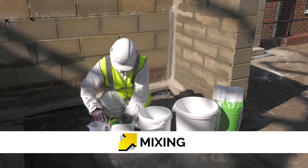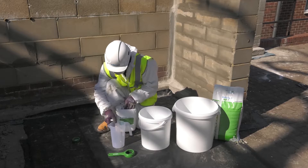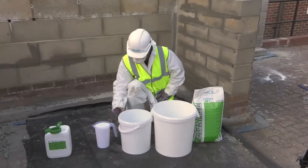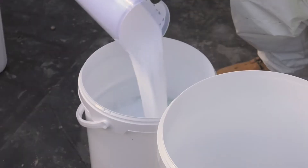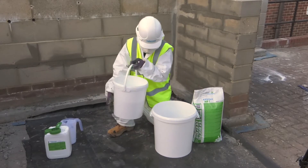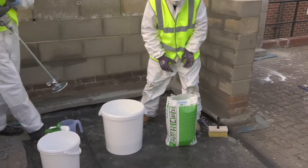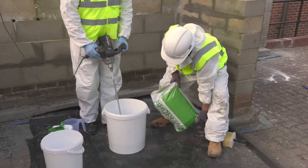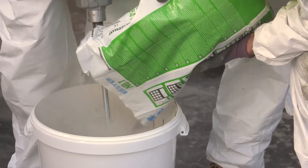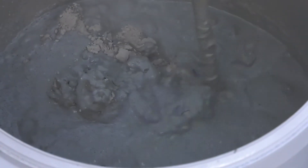Costa NB1 Grey is supplied in a 25kg bag and Costa SB Bonding Emulsion is supplied in a 5 litre container. Remove the lid from the Costa SB Bonding Emulsion and measure 2 litres. Pour the 2 litres of Costa SB Bonding Emulsion into a mixing container containing 6 litres of clean water. Transfer the gauging liquid into a clean mixing drum. Cut open the Costa NB1 Grey powder, then gradually pour the powder into the mixing drum using a disc stirrer. When all the powder is loosely combined with the liquid, mixing time commences — a minimum of 3 minutes.